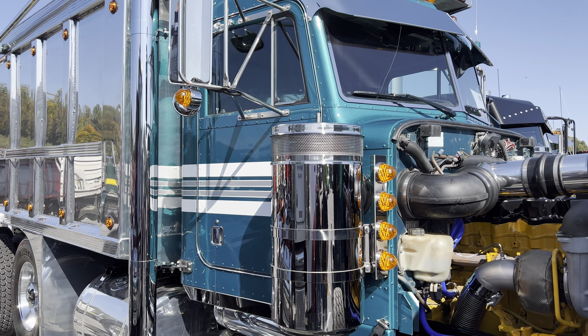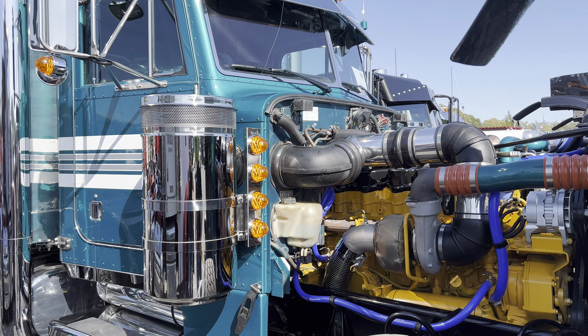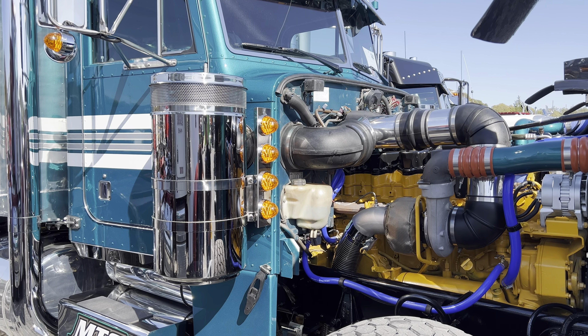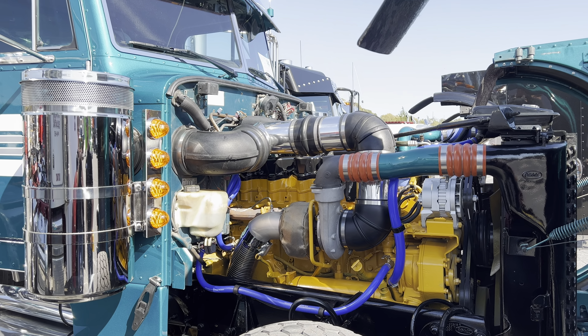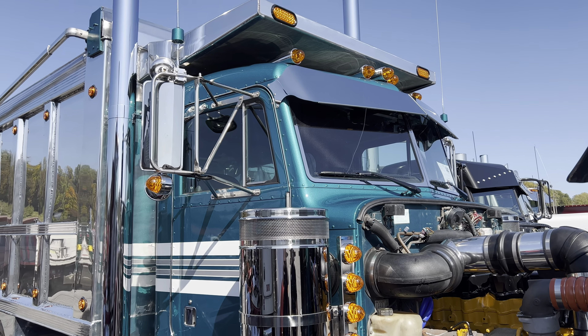Paint was done by a buddy of mine, Jerry Place. Motor work done by Matt Huger. Pretty much everything else you see, I did myself when I drive one.